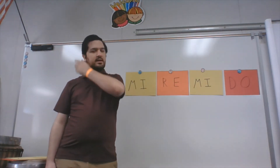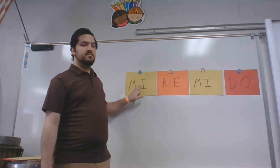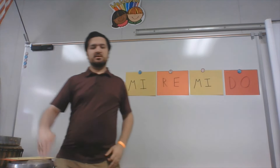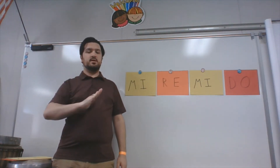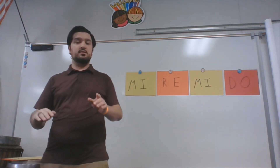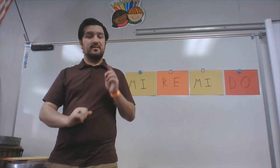So we've got one more thing here that I'm going to do with you. Let's take a look — we have MI, RE, MI, then DO. If you want to start here, here's MI. It should sound like this: MI, RE, MI, DO. Now it's your turn — ready? Go. Very good.